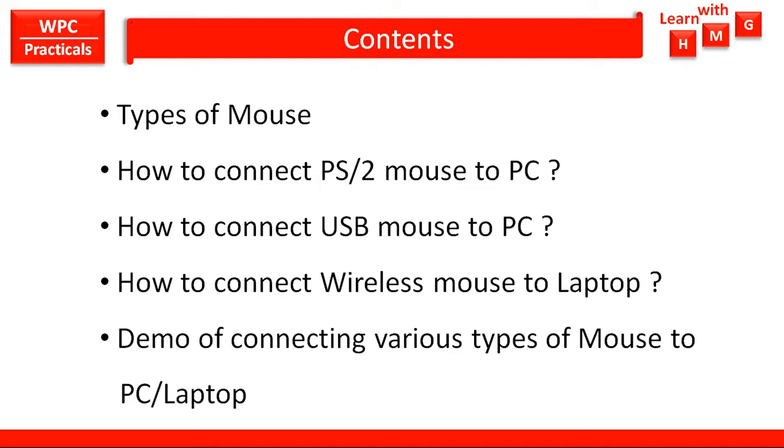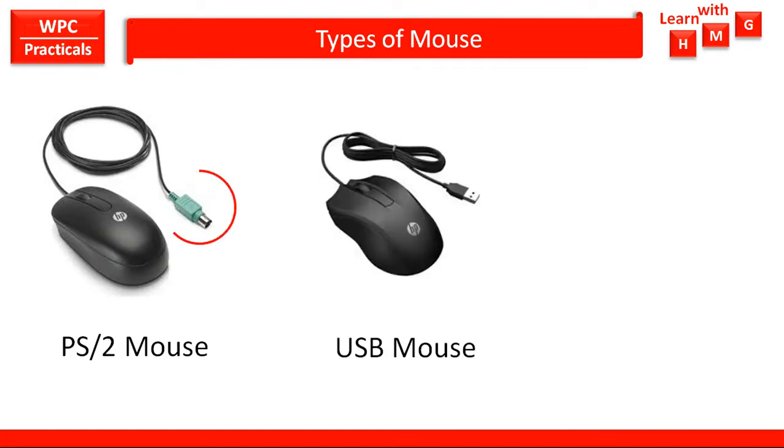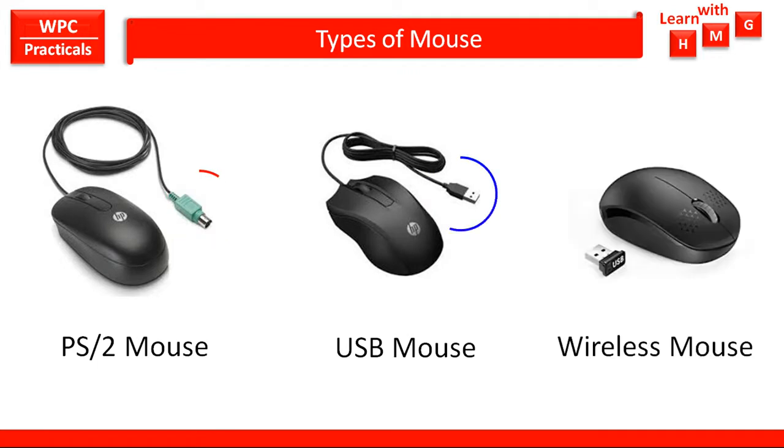Types of mouse: first is the PS2 type of mouse, which has a PS2 type of connector. Second type is USB mouse, which has a USB connector to connect to PC. Third type is wireless mouse, which has a wireless device to connect to laptop or PC.